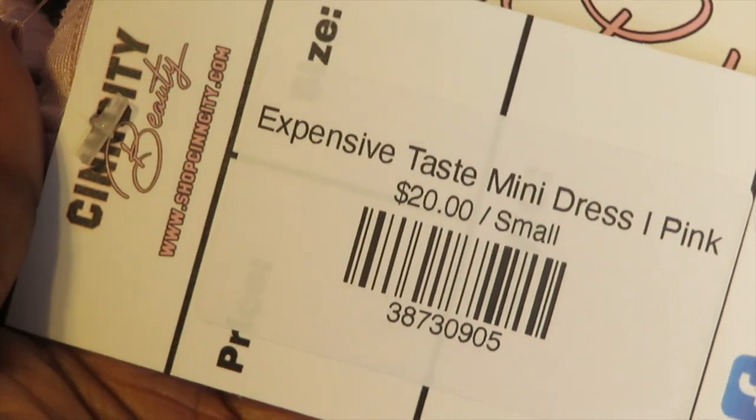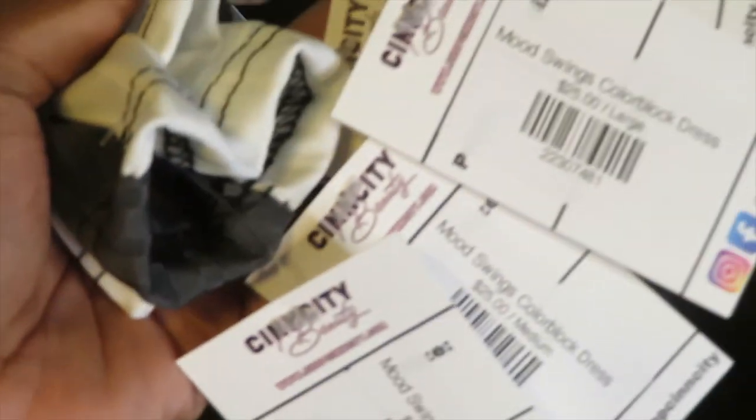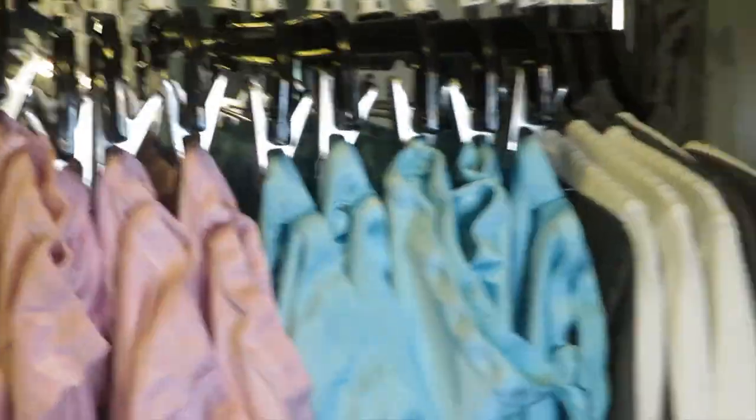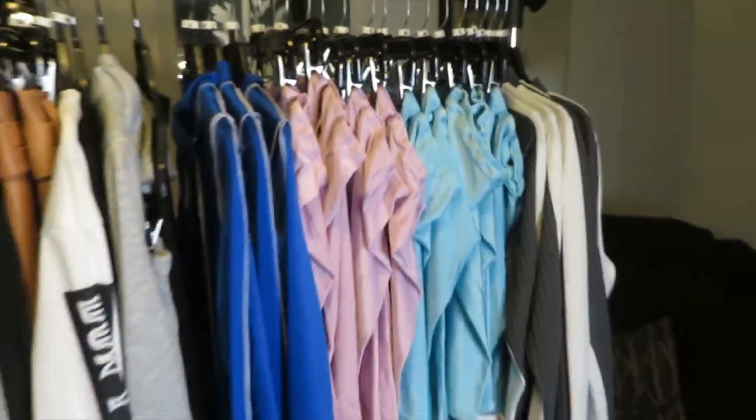This is how everything looks completed, with the label and the actual tags on the clothes. I like it, but I know next time I make my tags I'm going to make them more glossy, and just have one side with my logo and the other side blank, to keep everything simple.